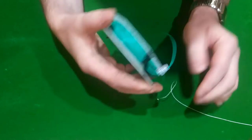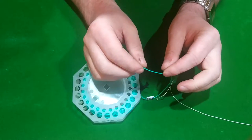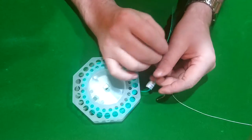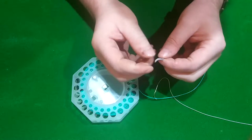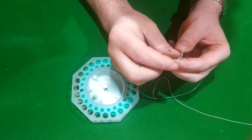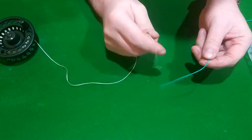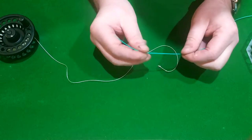All fishing lines will come with either a black end — Airflow do black ends, and basically black is back, so that's the back of the line that goes to the reel — or else they'll come with a little label that says 'attach to end of reel.' So you can't really go wrong. This end attaches to the reel. We've already done the Albright knot with you before and we're going to do it again.